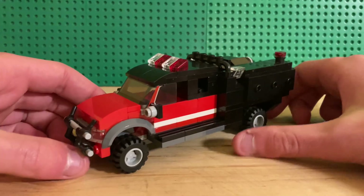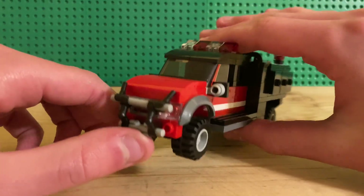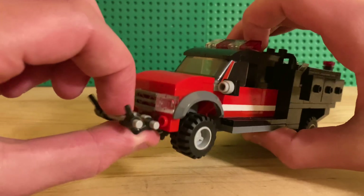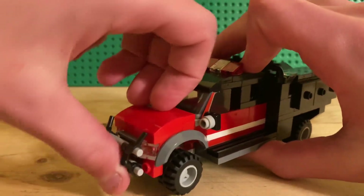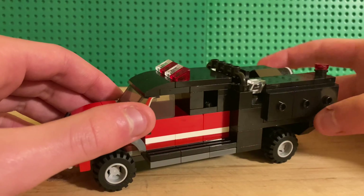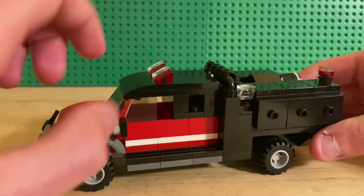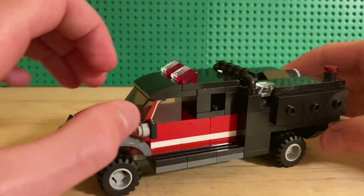Starting at the front, this one is a little more beefy — it's got a full brush guard, and behind that you've got headlights and a grill. Coming around the side you've got your mirrors, running boards, and flashing lights.